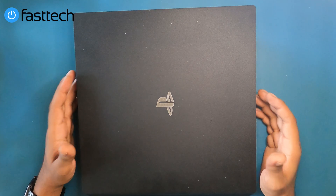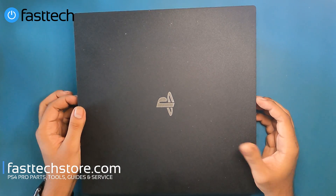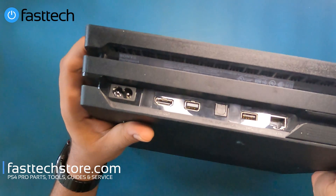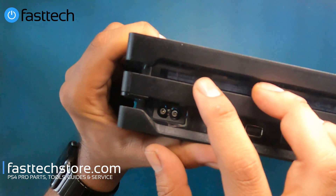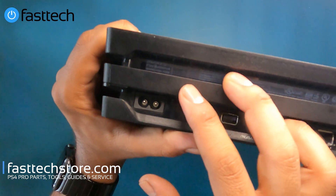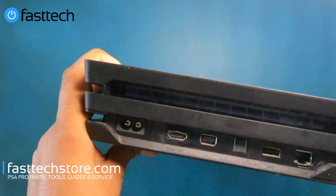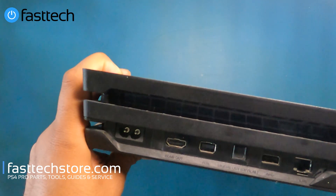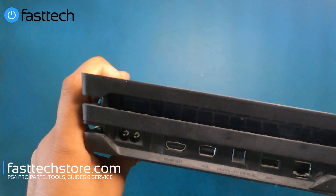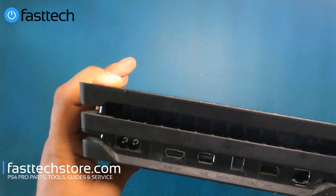In this video I'm going to be showing you guys how to disassemble a PS4 Pro CUH7215. You can check the model number by looking at the back right above the power port — it should say PlayStation 4 model CUH7215B. If you have a CUH7000 or 7216 this video also applies to you. The most important thing to look out for are the first two numbers after CUH. If you have a CUH7200 this video is going to be very helpful for you.